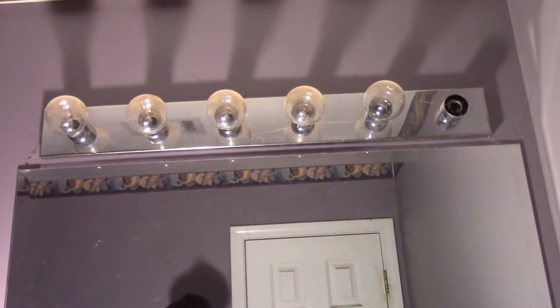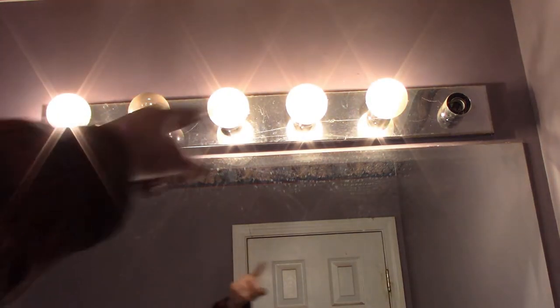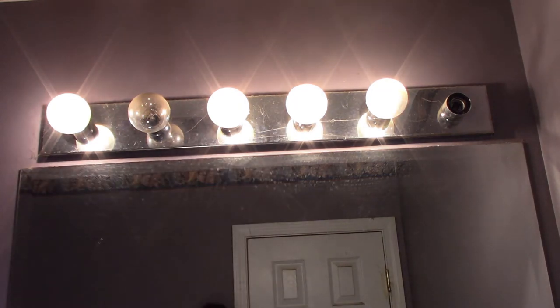So I currently have the light fixture off, but if I turn it on you can see that that bulb's blown — that bulb doesn't work. They're just bulbs, but I'm not a big fan of this huge light all the way across here. It looks bad, it's been there forever, and I've already got a new light to replace it with, so we are going to be replacing this light today.